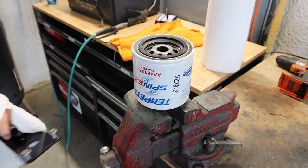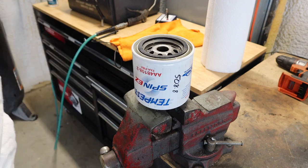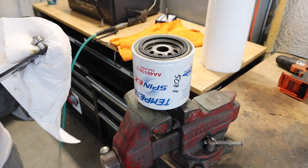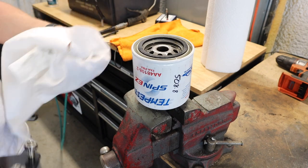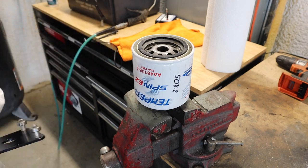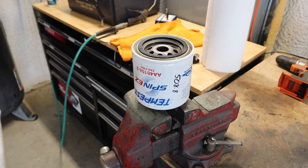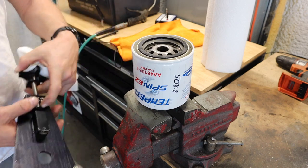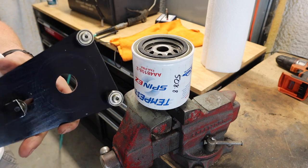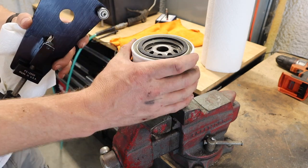I'm going to show you how to check an oil filter. Every oil change you want to be able to cut an oil filter open just to make sure there's not any metal that the engine is producing. If that's happening, then you've got some bigger problems than just a regular oil change — the engine is letting you know there are some issues going on that you need to address.